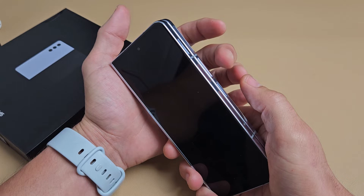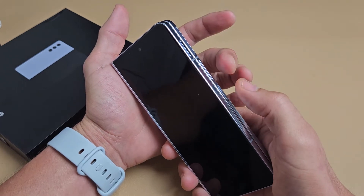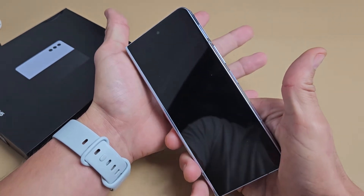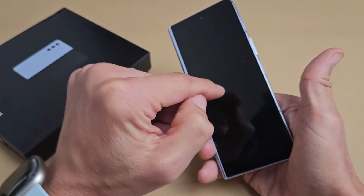It's a two key combination: volume down and power. You want to press and hold both buttons, count to 15 seconds, then let go and wait another 15 seconds, and then it should boot up.